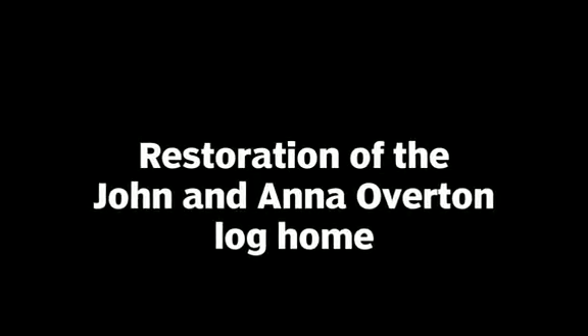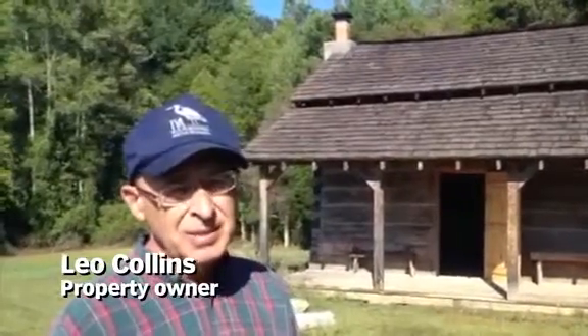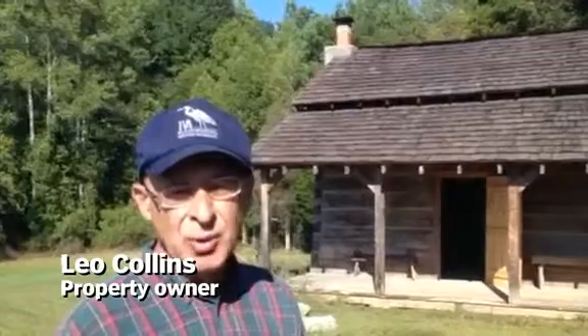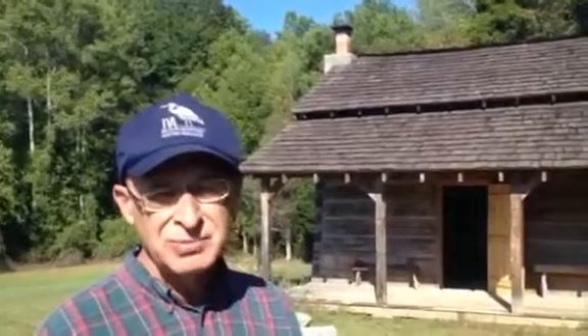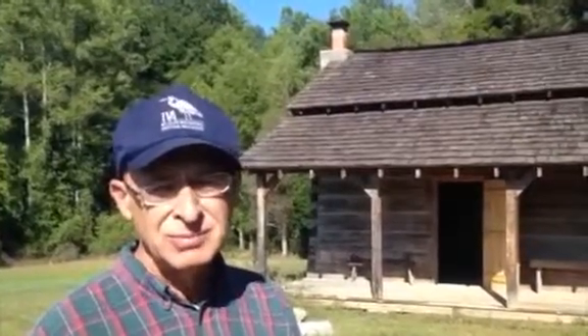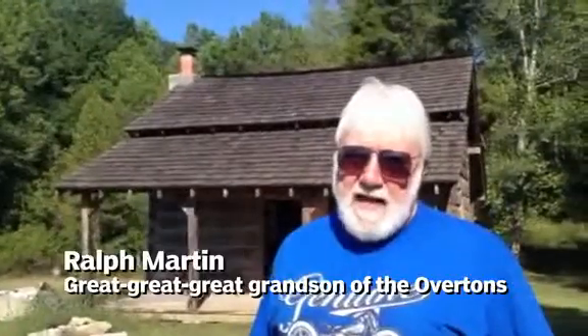This is a log house that we've been restoring for about three years now — not constantly, but bits at a time. We just have a little bit more to do on the John Overton cabin, but it's been a project of love. A lot of effort goes into restoring one; you can't just modify it as you go. You've got to try to keep it true to the original. We had to replace some things, but we tried to do it tastefully and keep it as a restoration.